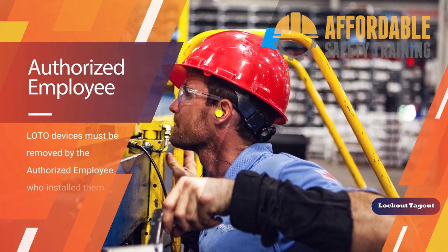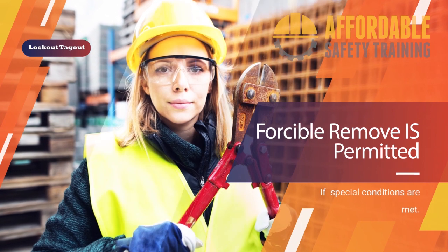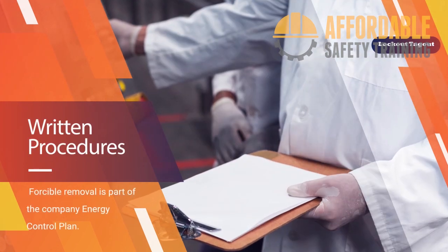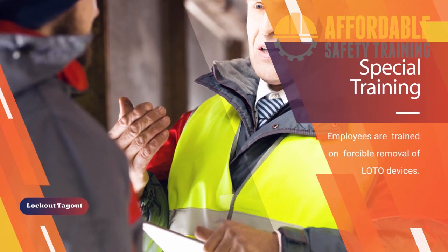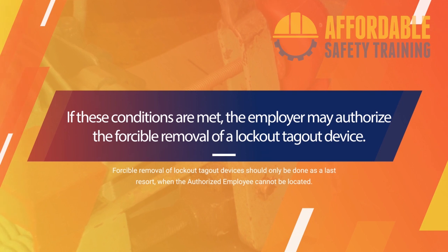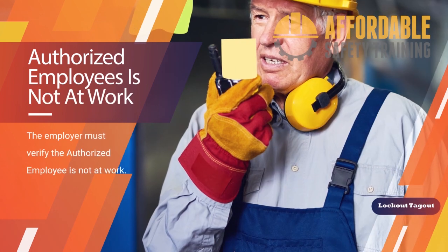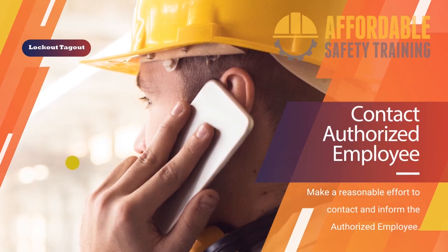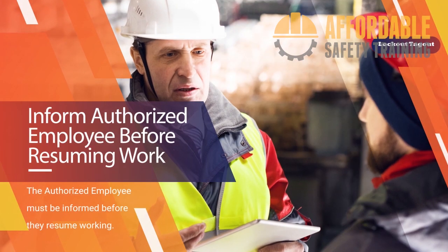Lockout/tagout devices must be removed by the authorized person who installed them. Forcible removal is permitted if special conditions are met. The company energy control program must include procedures for forcible removal of lockout/tagout devices, and employees must be specially trained on lockout device removal. If these conditions are met, the employer may authorize the removal. First, the employer must verify the authorized employee is not at work. A reasonable effort must be made to contact the authorized employee, and the authorized employee must be informed of the lockout device removal before work is resumed.